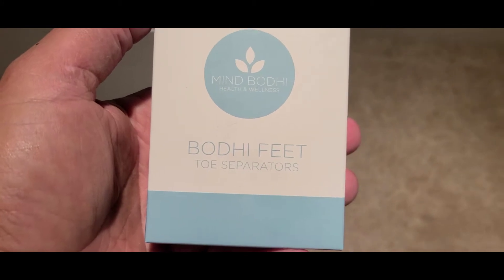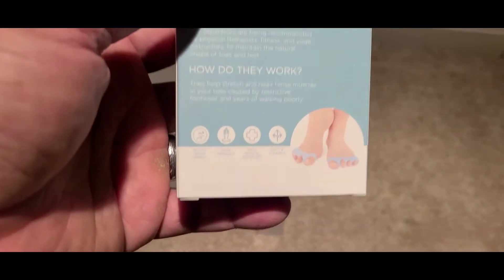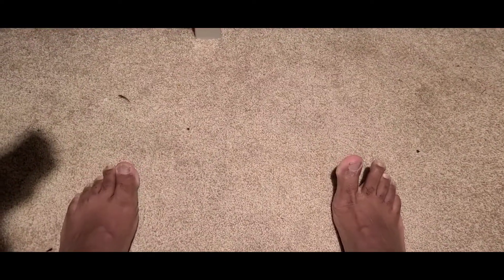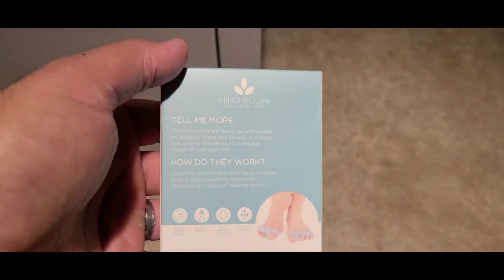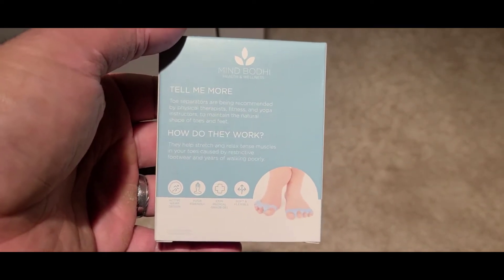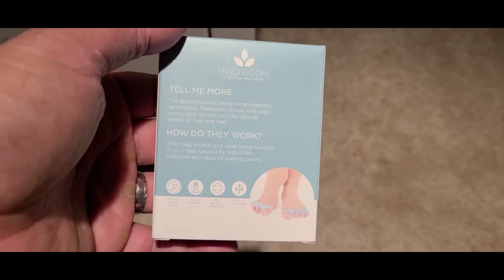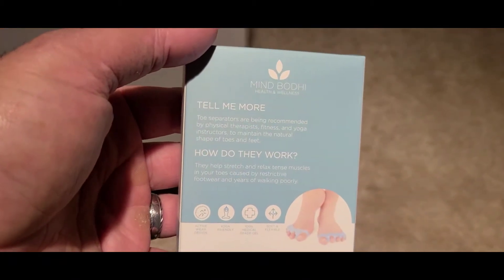Anyway, this is about feet. I picked up these Mind Body Health toe separators. My toes are not great — some people can actually move their different toes individually. I definitely want to improve my foot strength because when you're running properly you're using your feet a lot. You shouldn't be landing on your heels; you should be landing on the balls of your feet, which kind of include your toes.